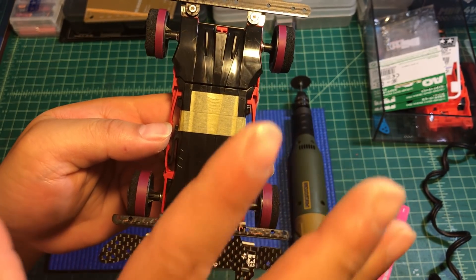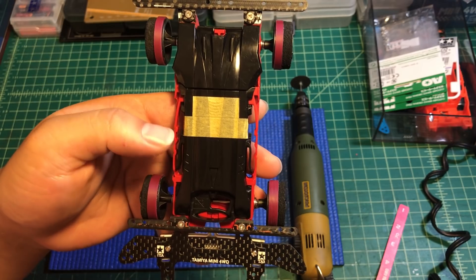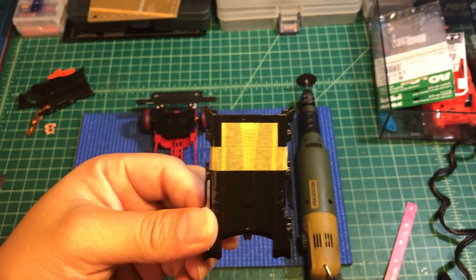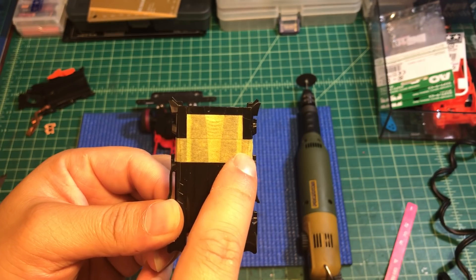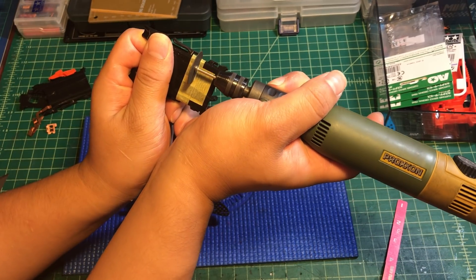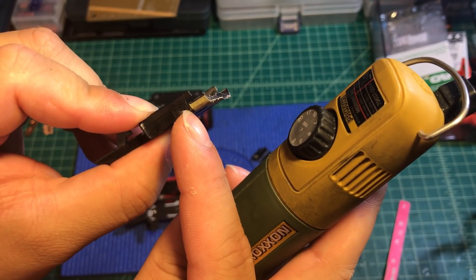I already put mask tape on the part we're going to remove. We're going to break the battery cover into two parts — the top part will be your support and the bottom will be your battery cover. First we're going to use a Dremel to cut the battery cover into two halves.